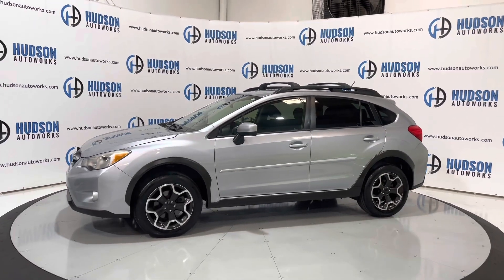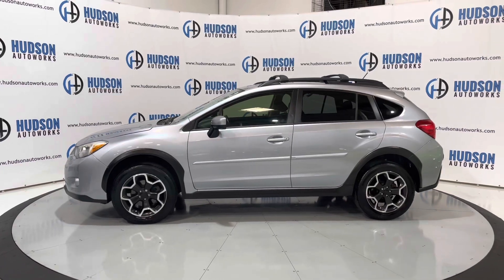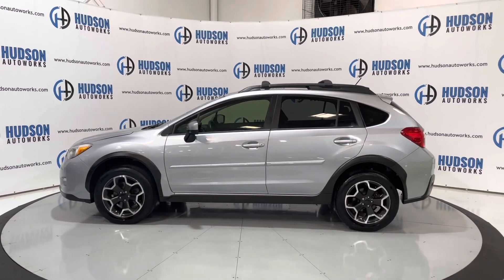We'll check out some of the interior features. The Crosstrek is a crossover vehicle from Subaru, and there is seating for five inside this vehicle.